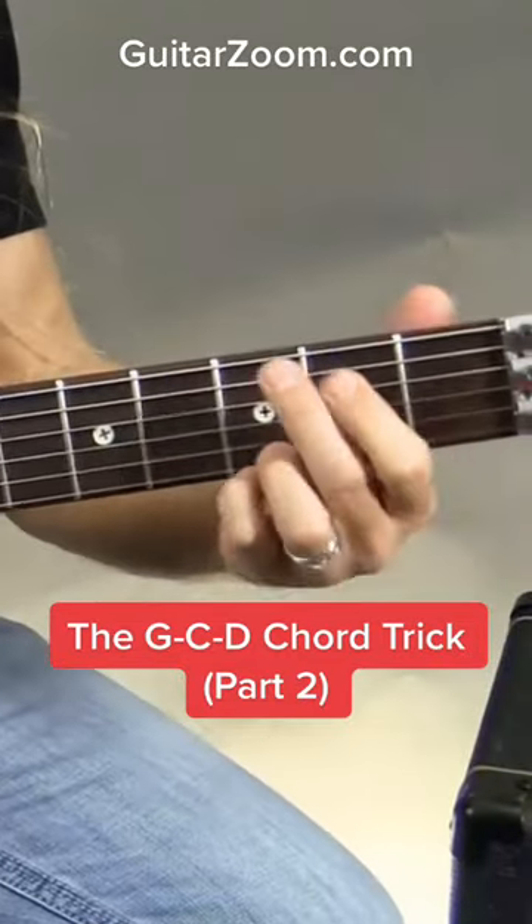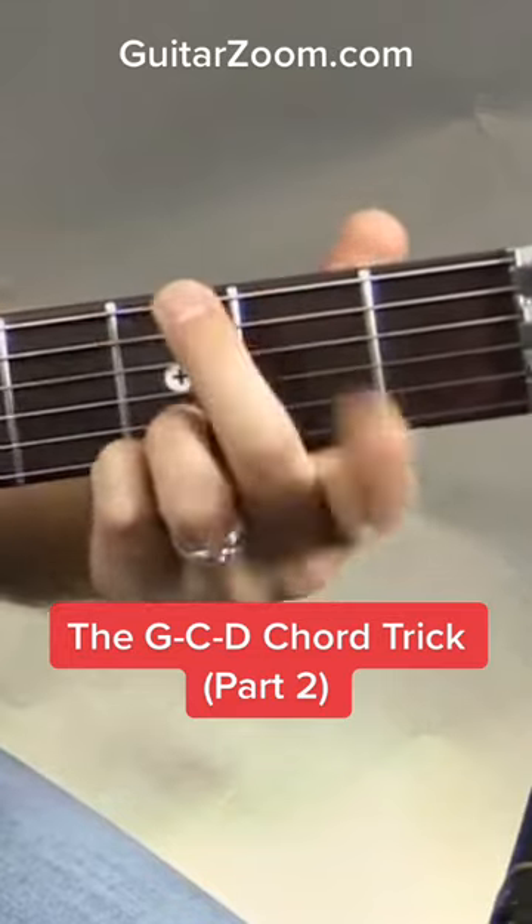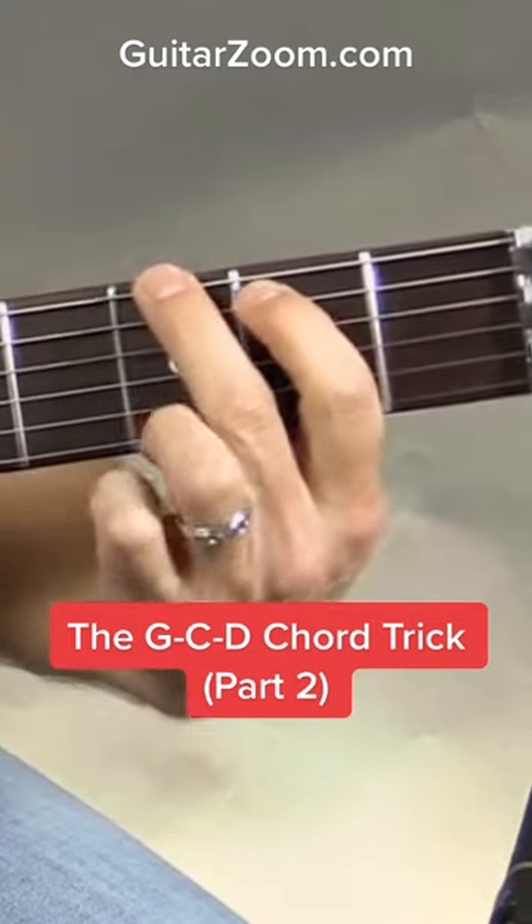Let's start off by just looking at the G chord. We're going to be using the four finger G like this. What I've got here is my first finger on the fifth string second fret, and my middle finger up here on the sixth string third fret.